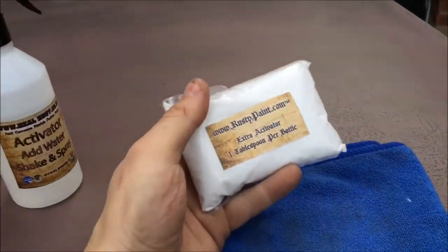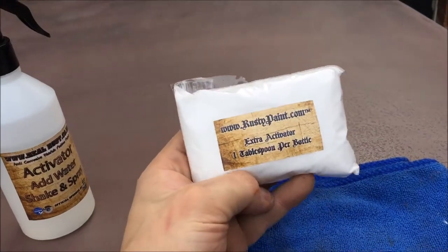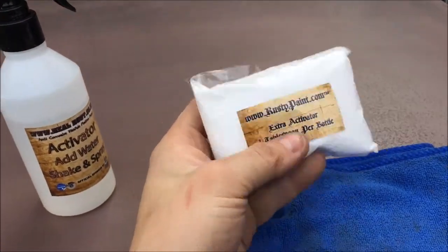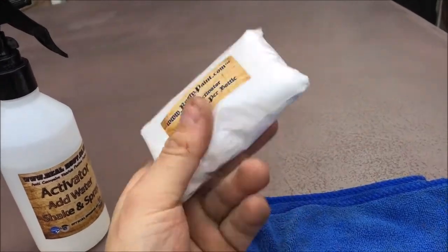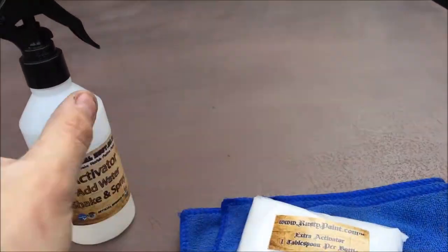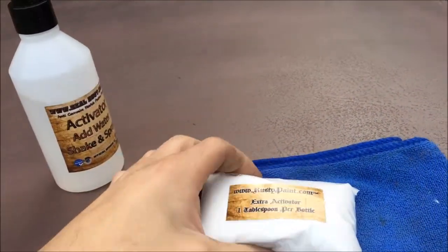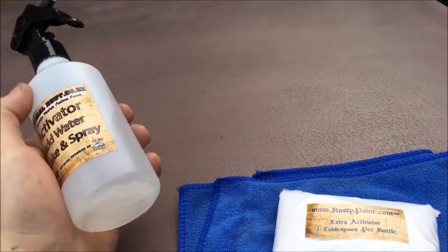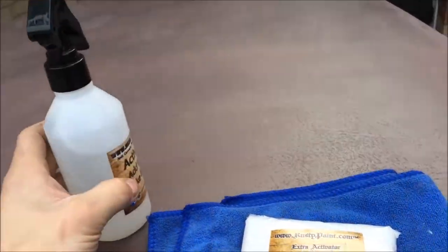Depending on the size of the kit — pretty much every size bar the very smallest — it will come with extra activator. You may get one, two, three, four, or five packets depending on the size of your kit. Once you've run out, you add it using the instructions on the bottle: one tablespoon per bottle. Put a tablespoon of the powder in, add your water, shake it up and spray it on.